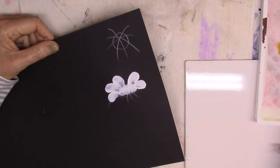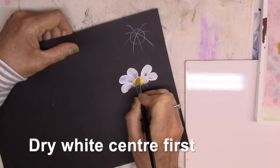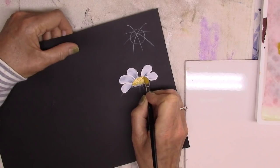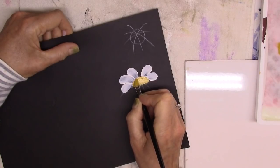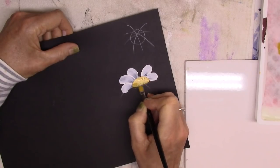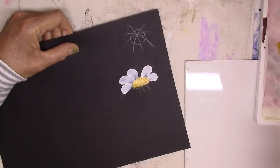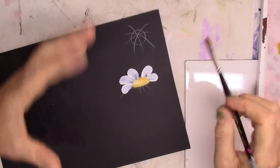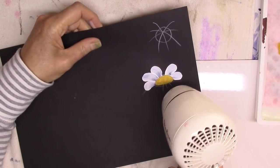Now I'm taking some mustard yellow — yellow oxide — using the same brush to fill in the center. Always pick up your paint and go to the middle first, then spread outward so you don't get ridges. It's tempting to place the brush on the outside of the design, but it's always better to push down in the middle and spread the paint out. We'll need another coat.